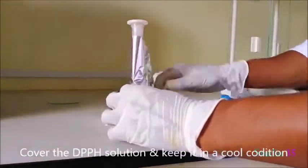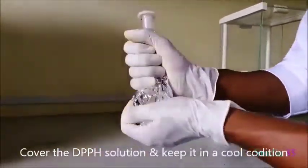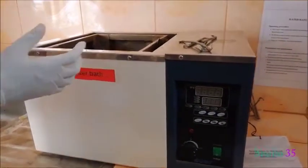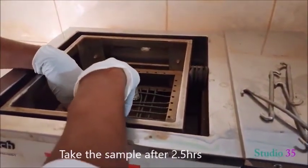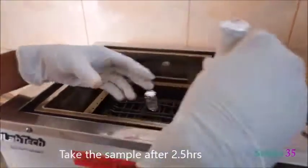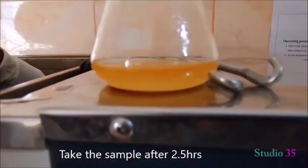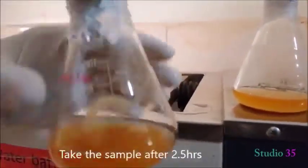Keep the DPPH bottle in a dark place by wrapping it with aluminium foil and place it in a cool place. After 2.5 hours, take out the sample-containing flask.